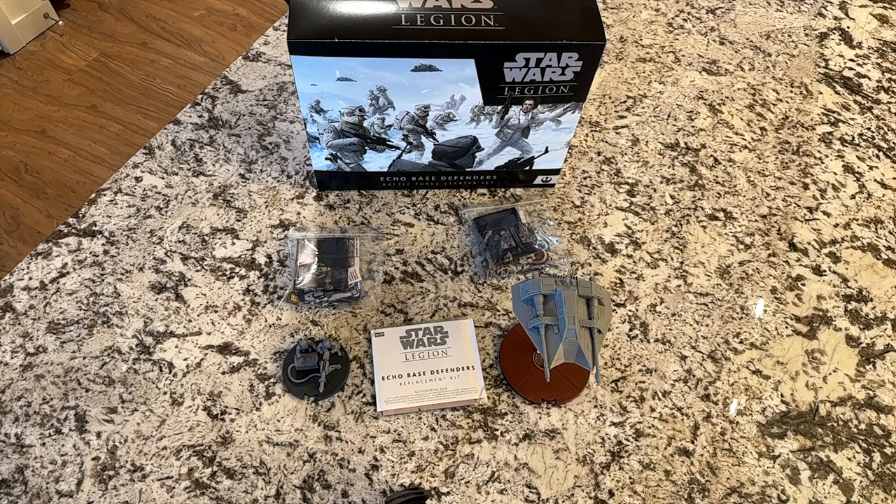All right, how's it going everybody, this is Ismortah. This morning during my Saturday morning 9am Central board game stream, I was showing you some more Star Wars Legion stuff. The theme, as you can see here, is centered all around doing stuff on Hoth — the Hoth-themed expansions for the Galactic Empire and the Rebellion.